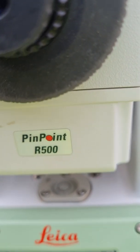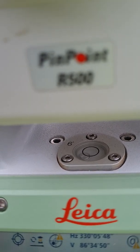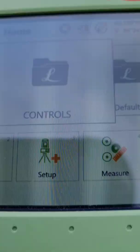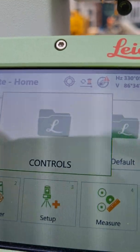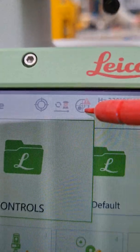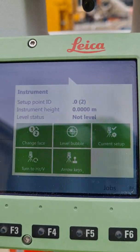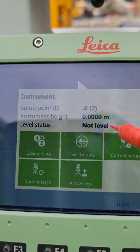Now normally you want to set up the bubble. You can see it's not level, so to level it use these screws — the leveling screws. Another way to ensure that it's level is to click this icon here. We will click it: change phase, level bubble, current setup. So you want to level the bubble.